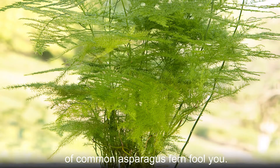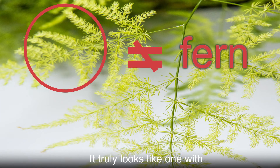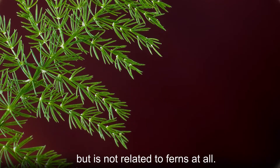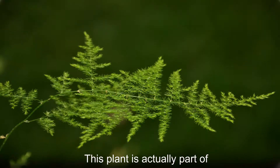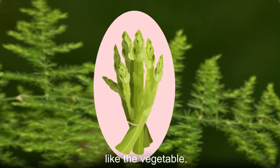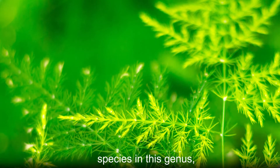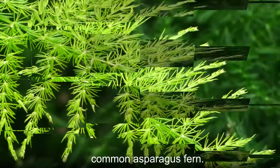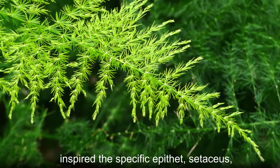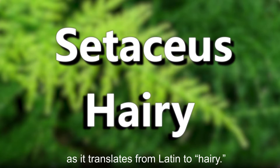Don't let the appearance and name of common asparagus fern fool you. This plant is not a fern. It truly looks like one with its feathery, lacy leaves, but is not related to ferns at all. This plant is actually part of the asparagus genus, despite looking nothing like the vegetable. It is one of the most common species in this genus, which is why it is named common asparagus fern. The fern-like foliage is what inspired the specific epithet, Cetaceus, as it translates from Latin to hairy.